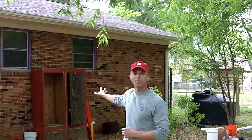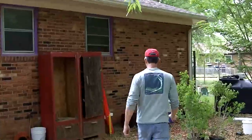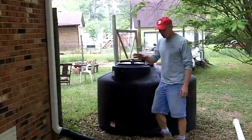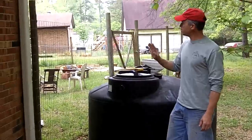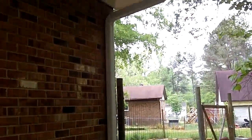What that means is you're going to be able to capture two one-inch rain events and have that water to use at this location. They have a garden and other things they're going to use that water for. The best area to site one of these cisterns, especially a large one like this, is right next to an existing downspout system.